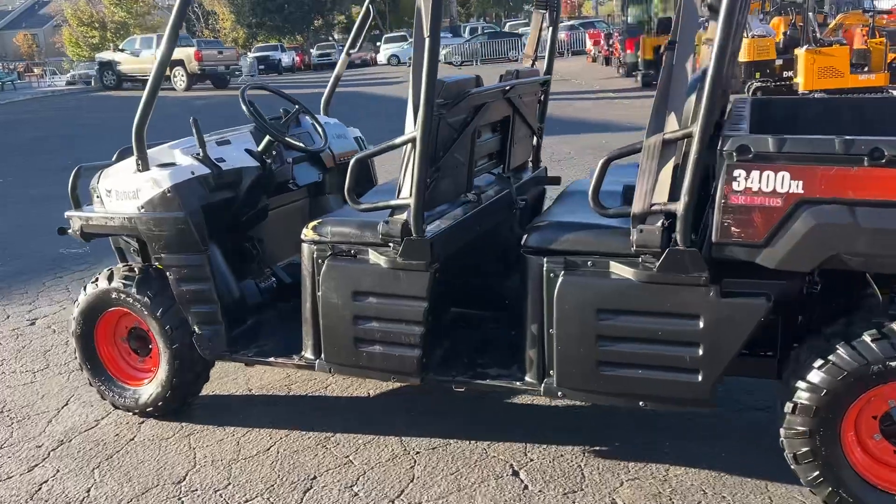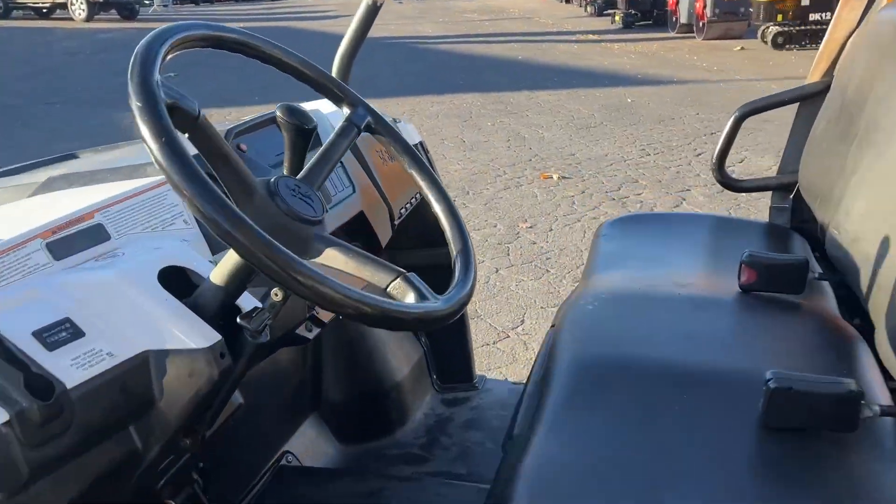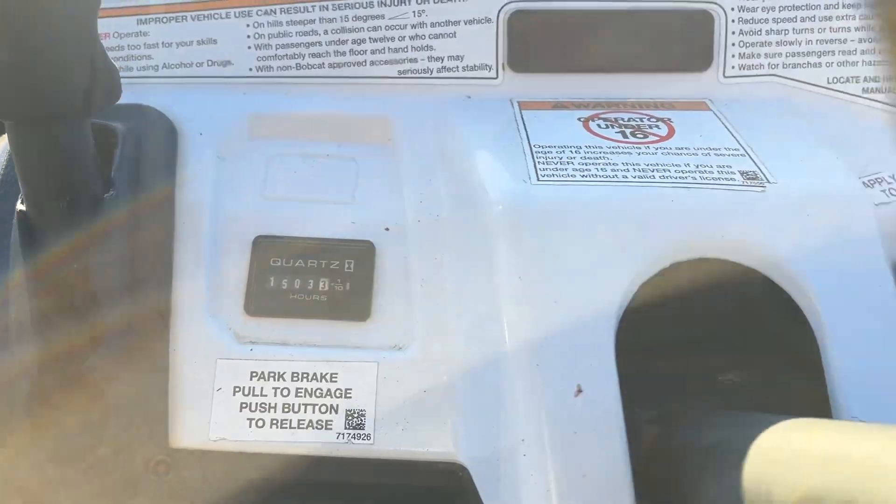Let's fire it up. It's got 1500 hours right there.